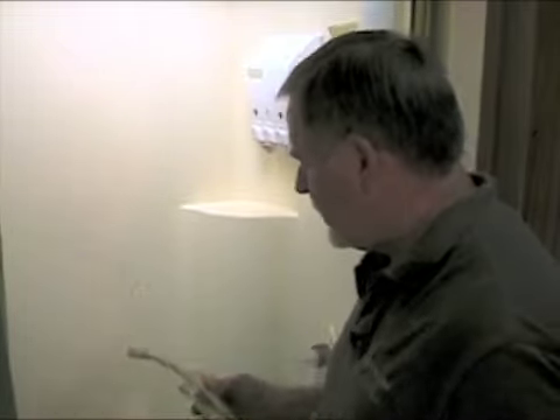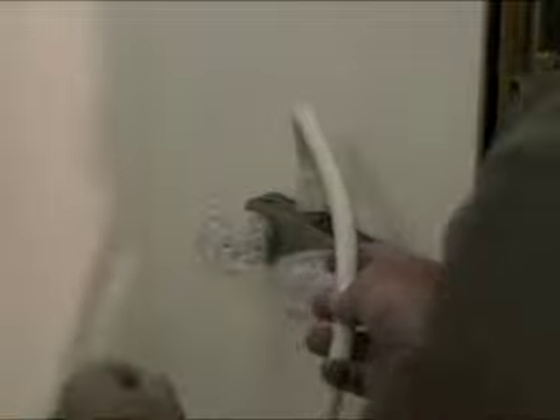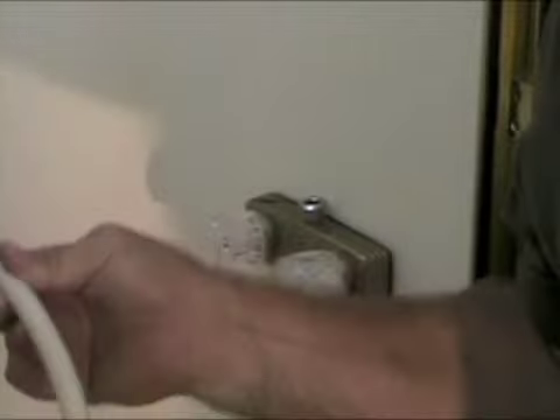Alright, once that's done, I'm going to remove the hose from the faucet. So now I'm just going to remove the hose — like that. And you can discard this piece.